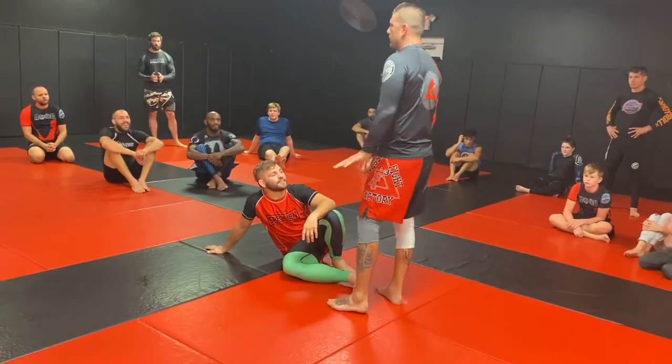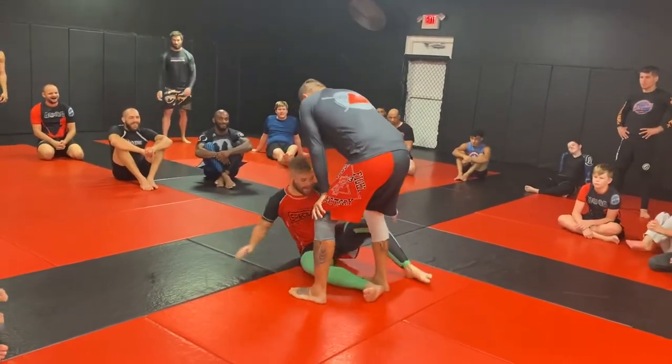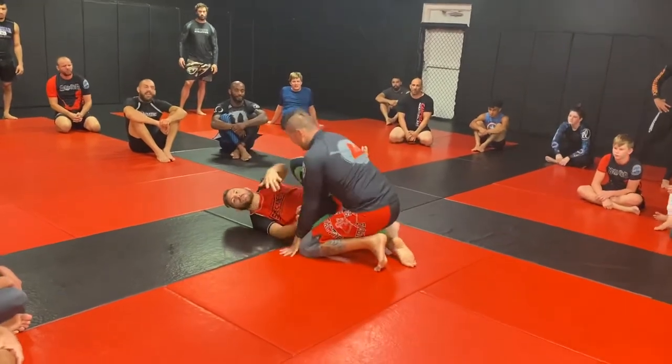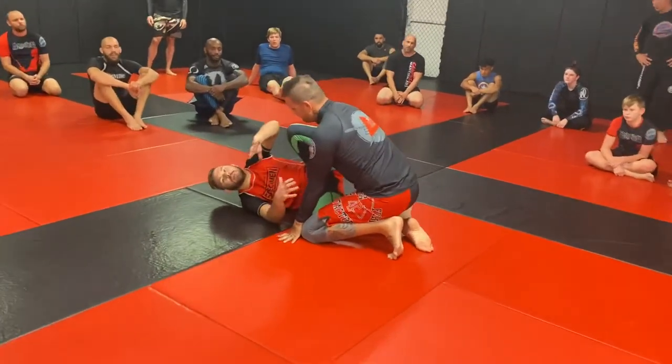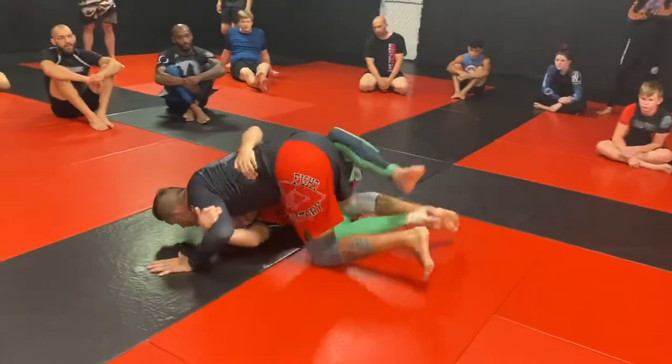Now this will switch and it's very annoying. So, down in half guard — same principle. I'm just going to show you some different grips that I'm doing to get both the legs. Same principle: I elevate and get to my half guard.